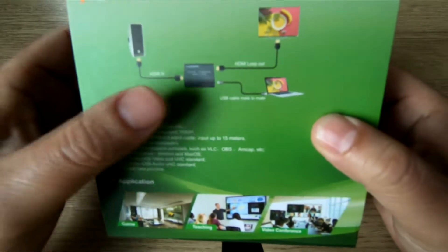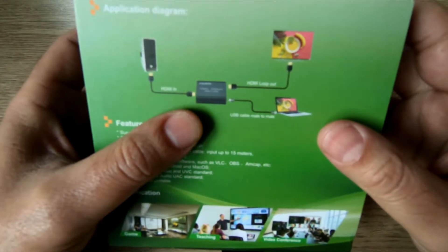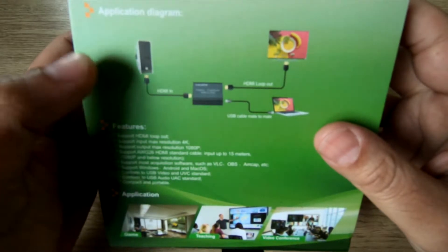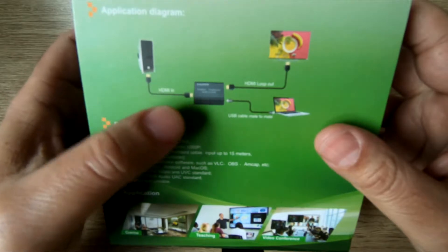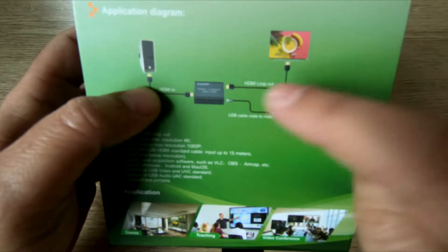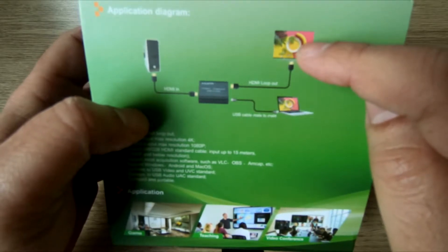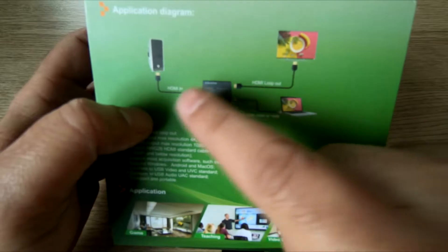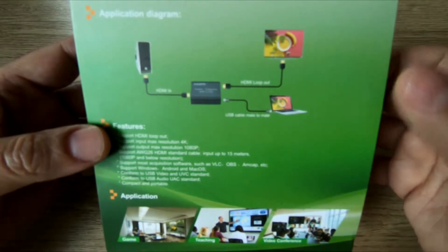If you're looking at the back of the box right now, you can see the self-explanatory diagram. You've got HDMI from your console going into this device, and HDMI coming out from this device to your monitor. You've also got a power cable coming out, and a USB cable going to your PC where the footage can be recorded on your hard drive.